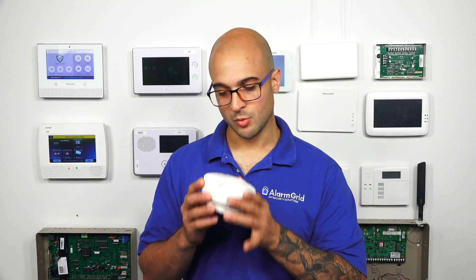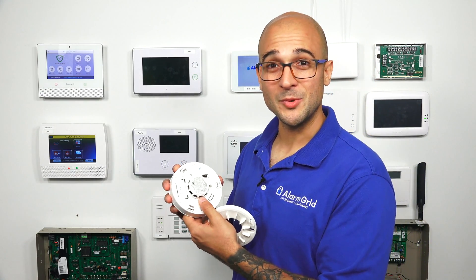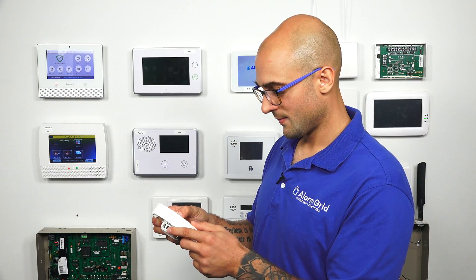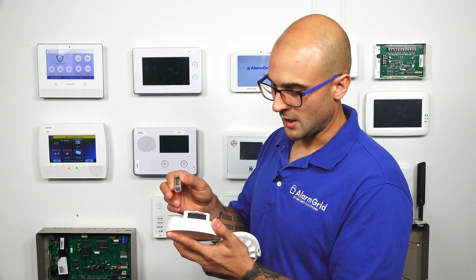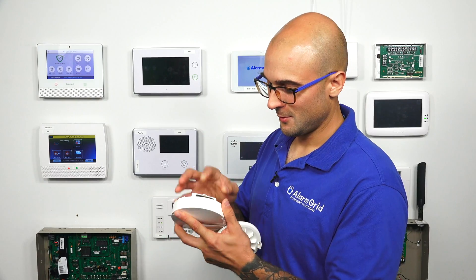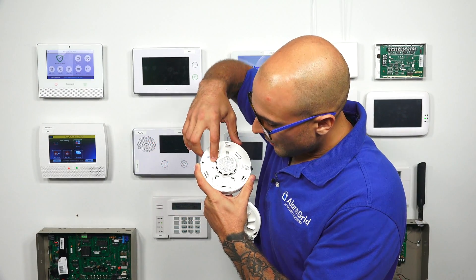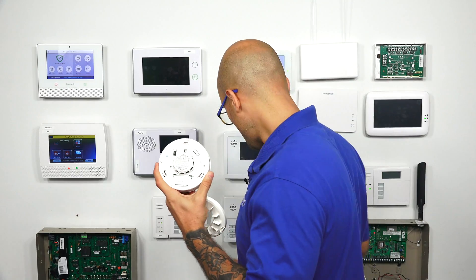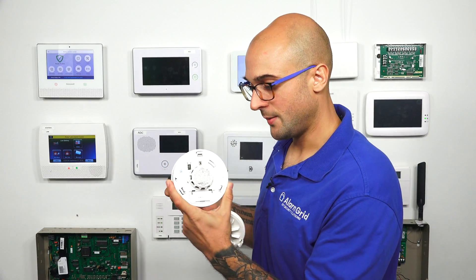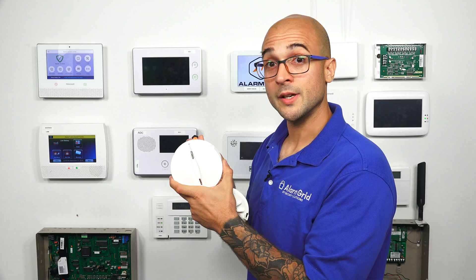Now let's go through the defaulting process on this. The first thing we have to do is take off the back plate — you just turn it and it comes right off. It will make some noise. What I'm going to do is remove the battery to silence it, and then put the battery back in. So it gave us a beep, but at least we can work with it without it screaming at us now. Right here on the back, there's a little button in a recessed opening — this is your enrollment button. I'm going to need to use a screwdriver to press it, and we're going to watch for this LED right here to flash three times, which tells us that the unit is factory defaulted.